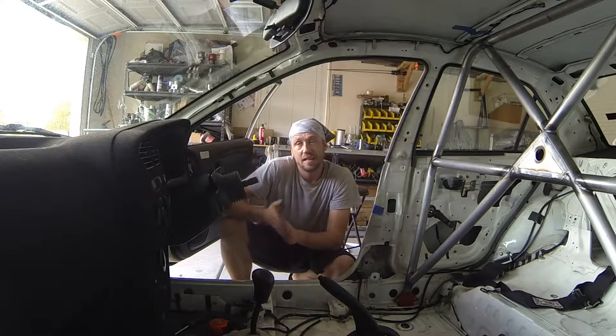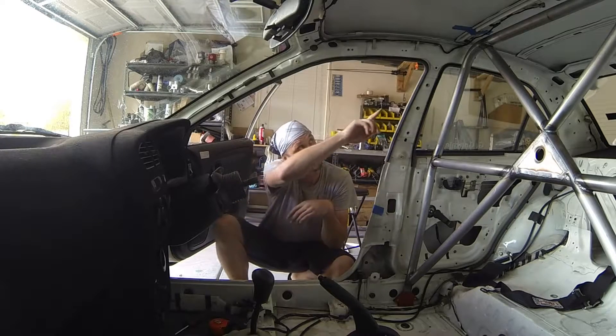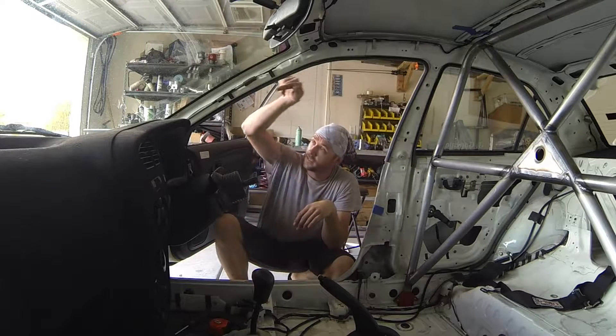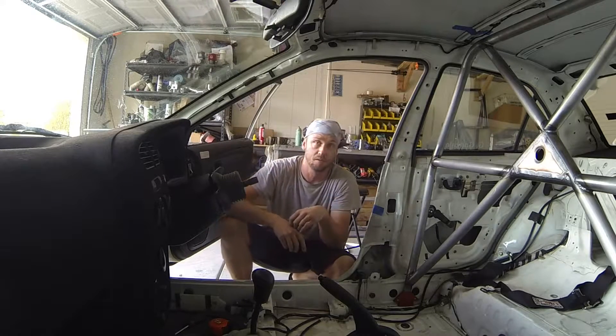In the case of GTA and RTA, there are three different designs that we're allowed to use. The first one is using two separate forward hoops. They start at the main hoop, run along the roof line, down the A-pillars, and then down to the floor. There's one on each side with a windshield bar connecting the two of them.